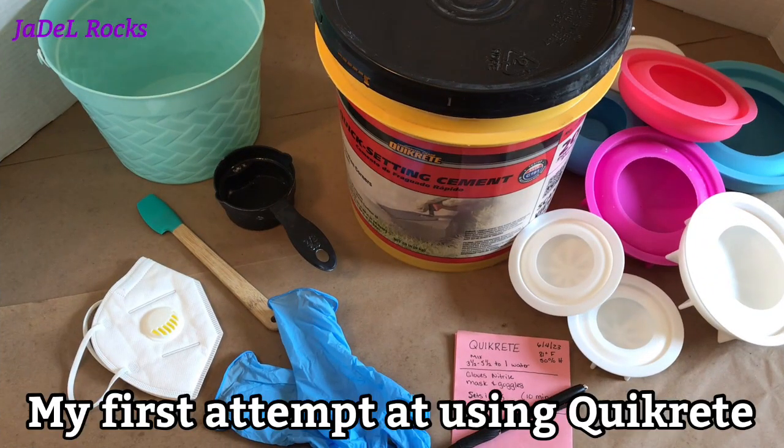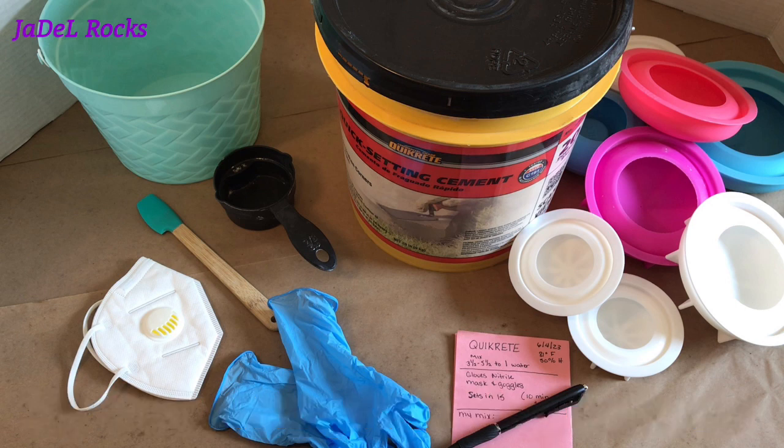Hello everybody! Today I'm going to make some rocks. I'm going to be using Quikrete's Quick Setting Cement to see if it'll make us some fabulous art stones for our mandalas. Let me show you everything I'm about to use.